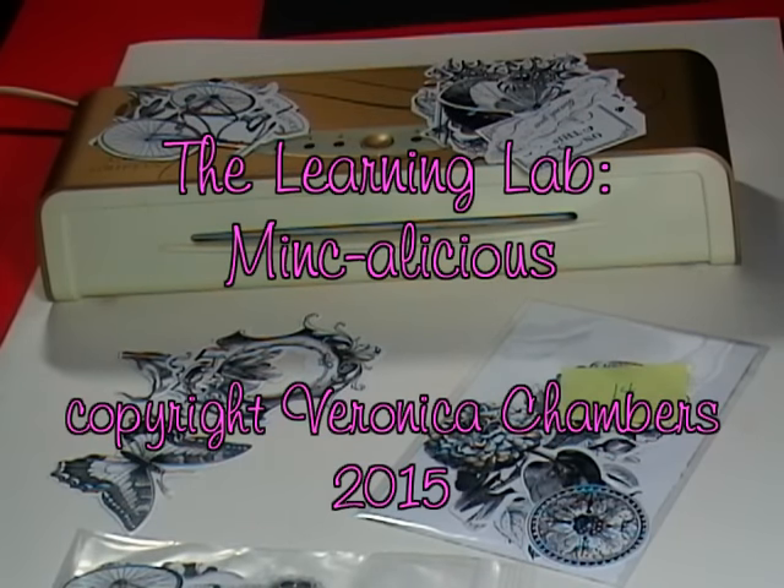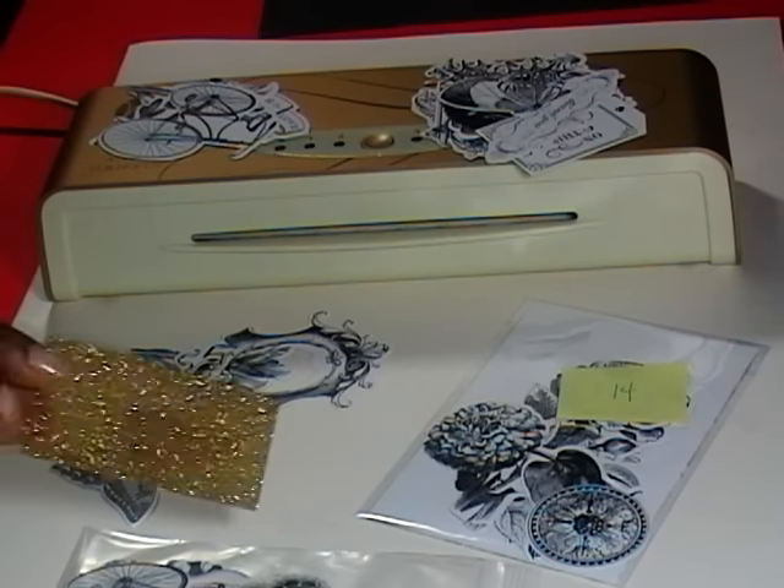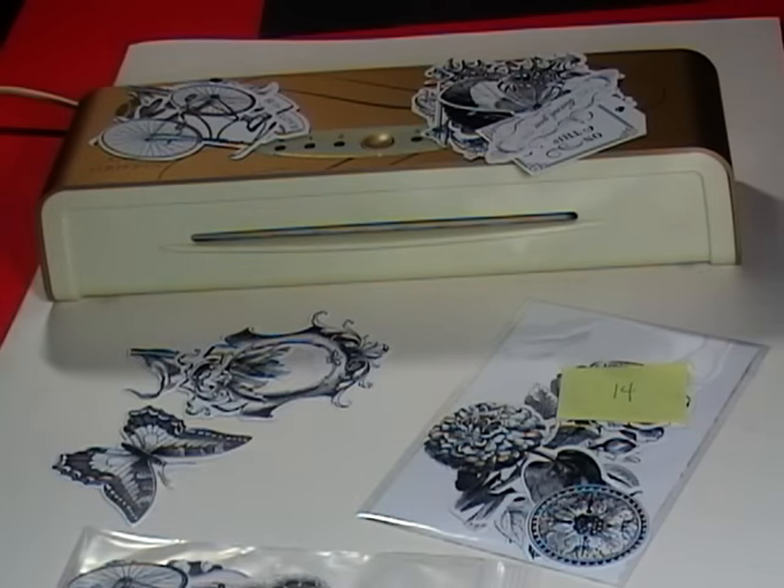Hello, my name is Veronica and welcome into the Learning Lab. As you can see, I am back with my awesome Anna Griffin mink machine, some of the die cuts, and this time we're going to play around a little bit with some glitter. But before I get too carried away, come on in and let's get started.